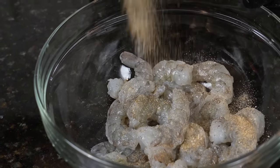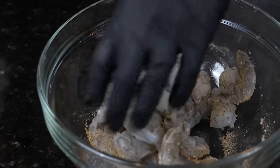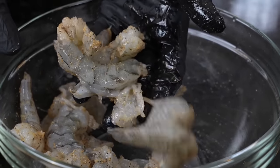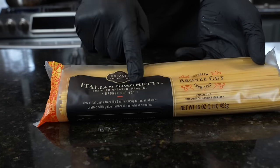Once that's done, it's time to season the shrimp. You can use whatever seasoning blend you like, or just salt and pepper. I'm using my all-purpose seasoning, which is basically a blend of salt, pepper, garlic, and onion powder, plus a few additional spices. Get in there with your hands to make sure the seasoning is evenly distributed across the shrimp.